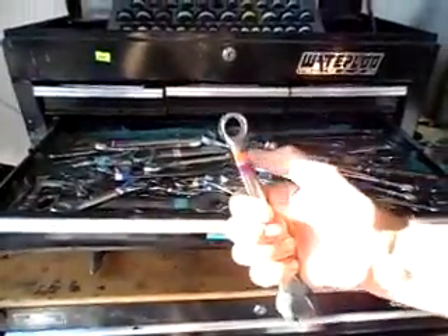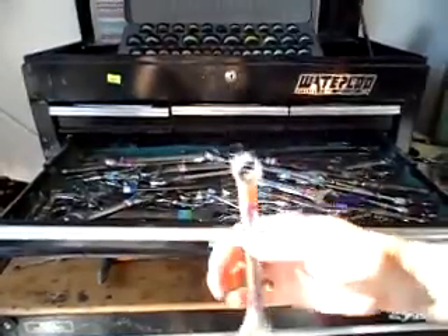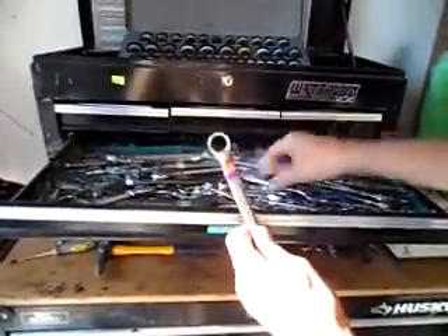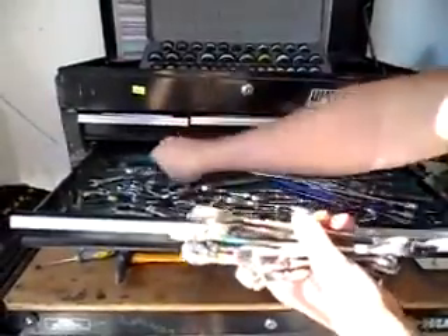Now if you see that 5/8 — orange and purple — you can look inside here: 5/8, 9/16, 19 mil, 3/4, 7/16, 5/8. It's that quick. So you don't have to be organized to be accurate.